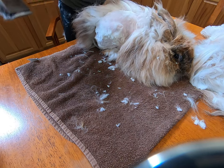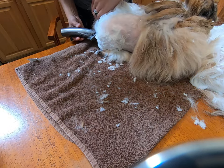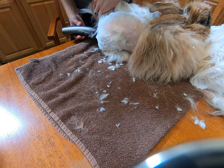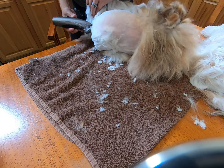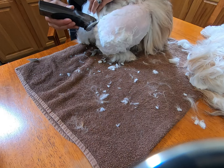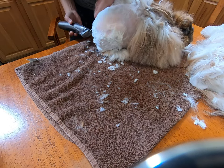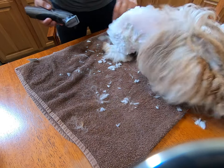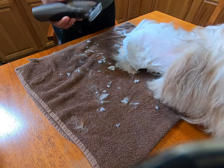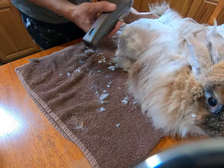You can make bigger swipes than this with these clippers — I'm just not doing that. She's got a little bony back hip area, so I just want to be careful not to cut her. You can see it's a much cleaner trim than scissors.